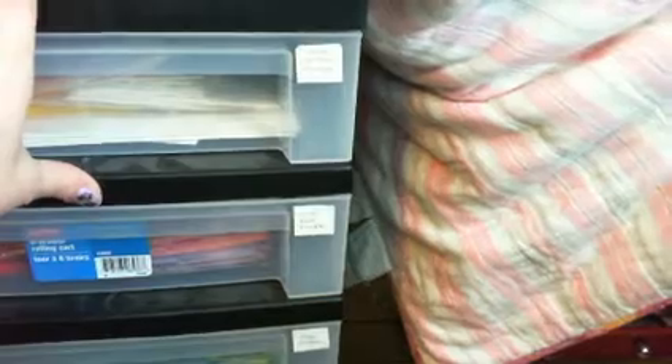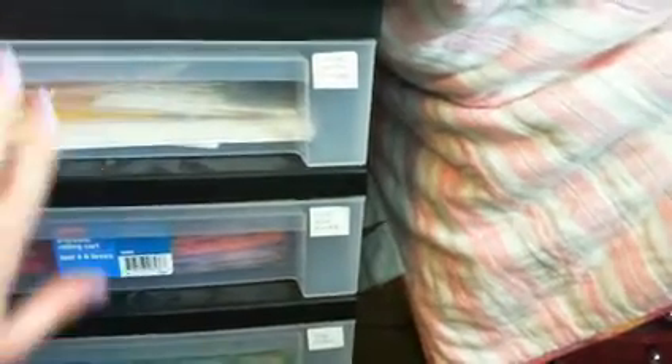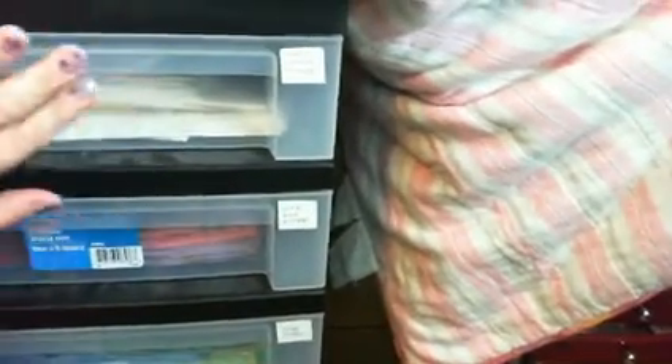I've marked the drawers not so much for me, but so if the kids come in and need some paper they know where to get it, and hopefully they put it back in the right place. So the top drawer has my white, yellow, and orange papers.